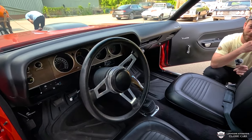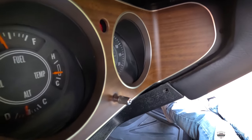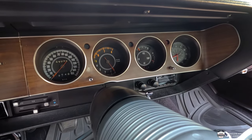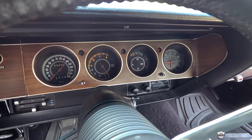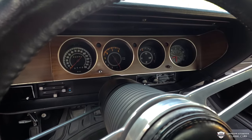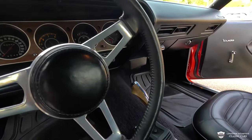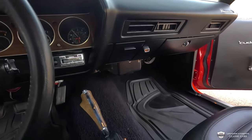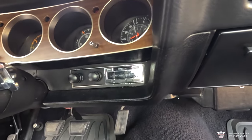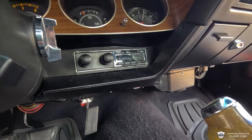You see we got the proper tach, speedo — everything in here as a Hemi car would have, with the speedo going up to 150. This has the working in-dash clock over to your right, and all of our vitals can be metered right there as well. Everything seemed to be working really well on our drive. Come down and we have a factory-appearing, but actually updated radio that has AM, FM, and an aux hookup, so you can play whatever kind of tune you'd like.